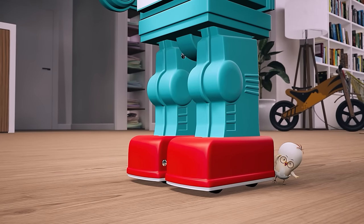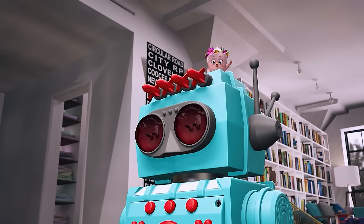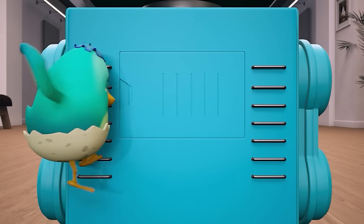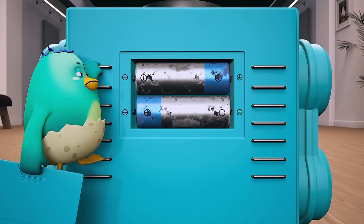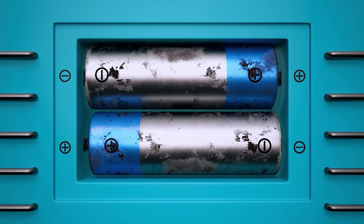Legs are okay. No problems with the arms. The head's just fine too. Woopa, what's wrong? Oh my, it appears the batteries have run dry.